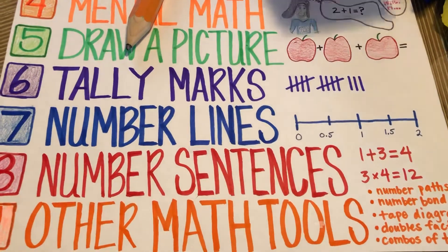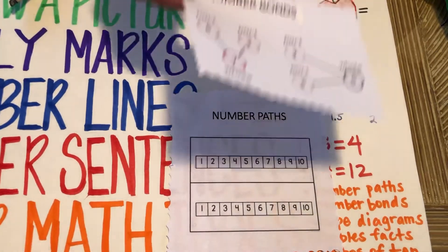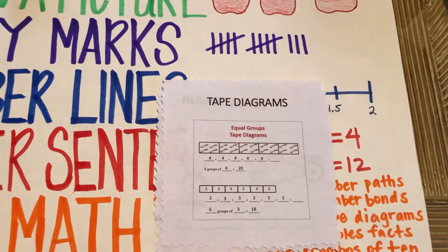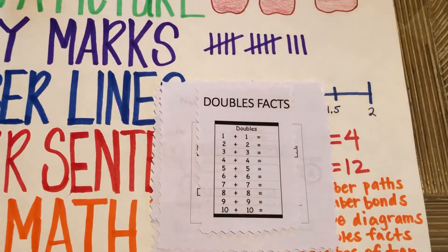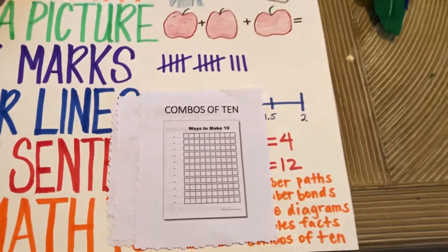And lastly, number nine: all those other math tools out there that you use in maybe different schools and districts, like number paths, or number bonds. Some of you are applying tape diagrams, or doubles facts, or combos of ten. Use all those great things, guys, that your teachers have taught you.